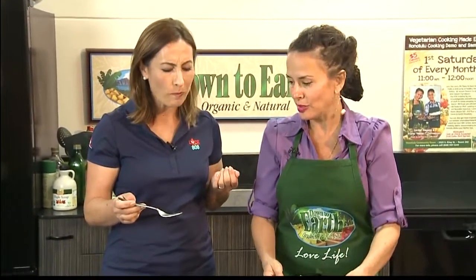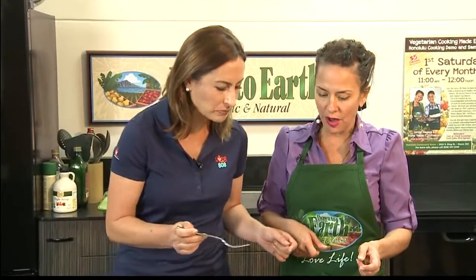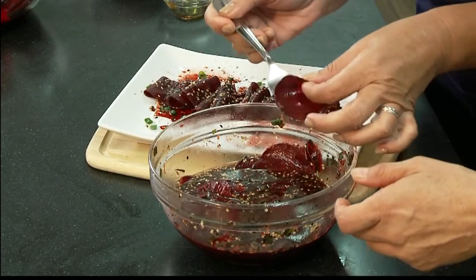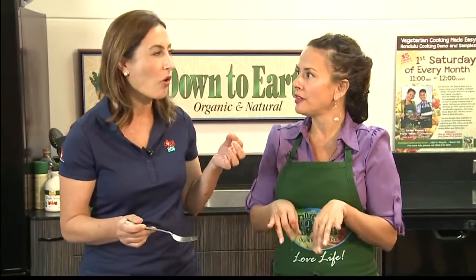Try one that's been marinating and is really, really soft. See how soft that is? They get softer and softer and softer. Oh wow, it gets softer but it still has a nice crunch — it has a little texture to it. That is really good!